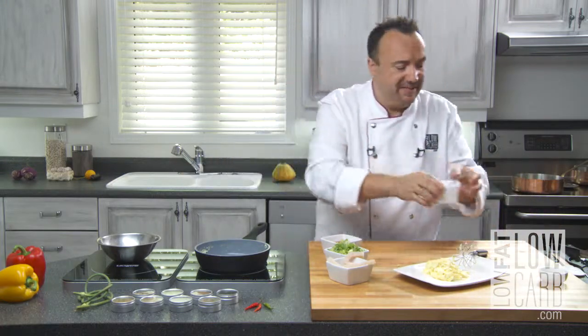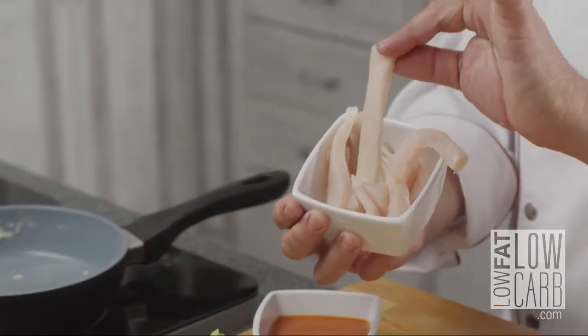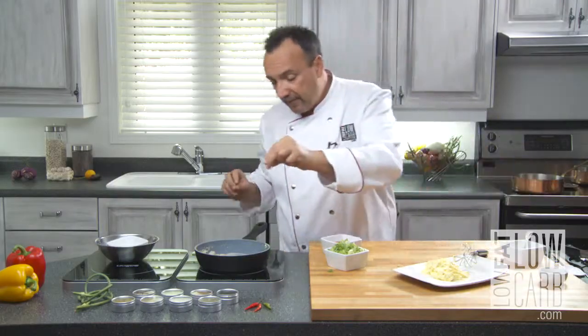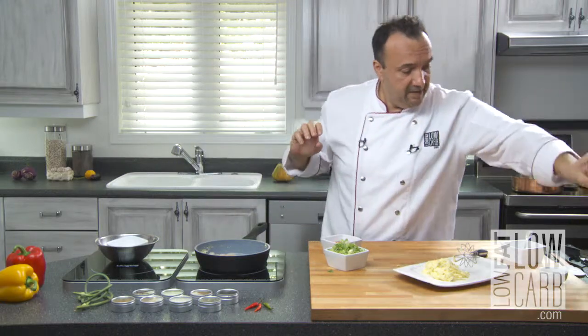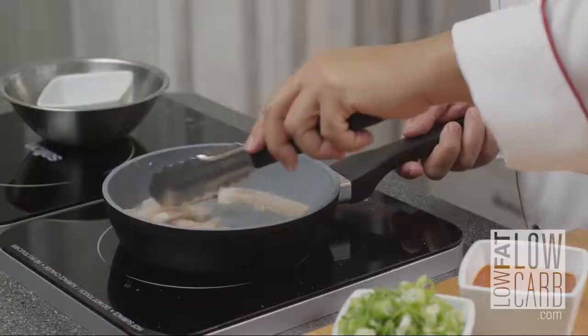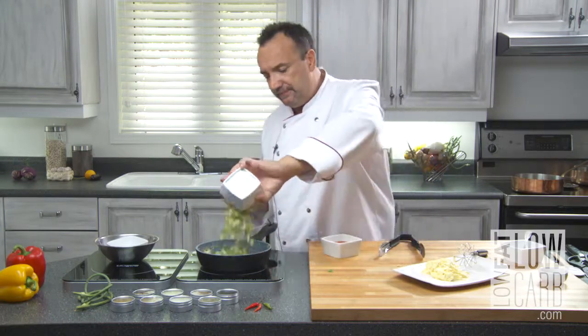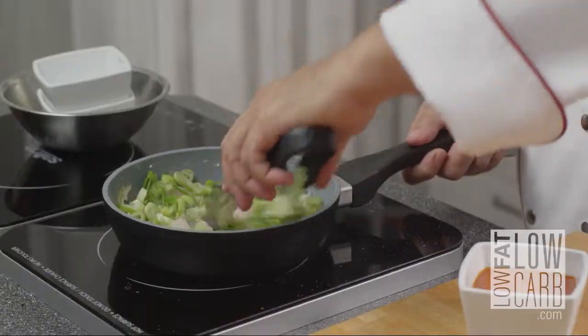In the same pan, I add a quarter teaspoon of grapeseed oil. I take my mahi-mahi, already sliced. Some salt, some pepper. My mahi-mahi is cooked in fine slices — it's going to cook very fast. Take green onion, almost two cups. Let it cook for two or three minutes.